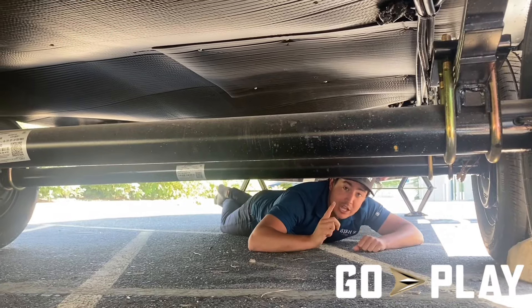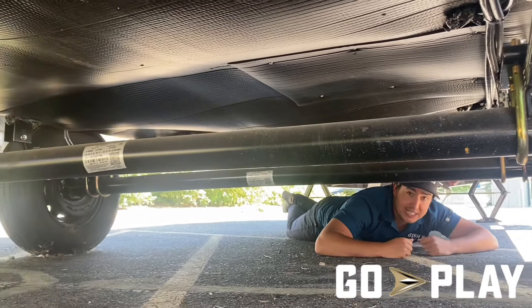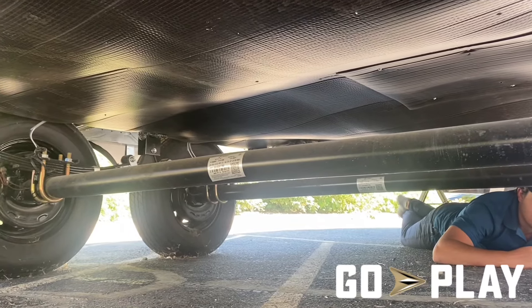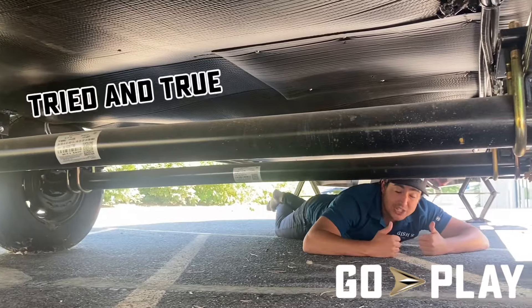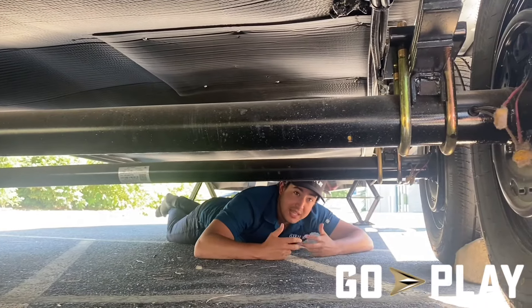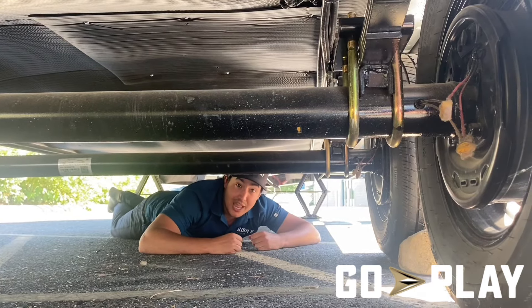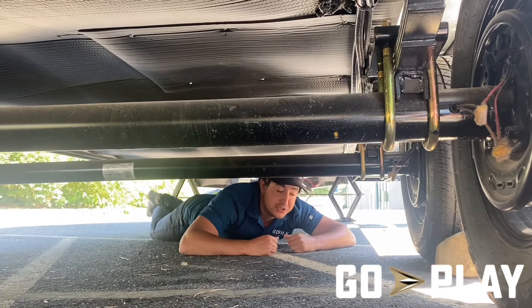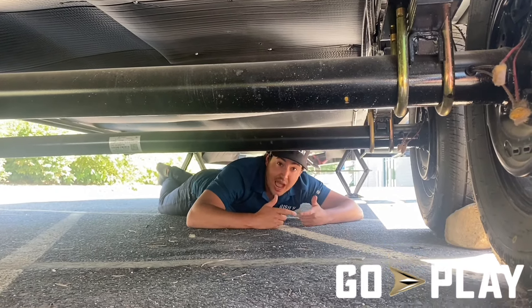Last but not least, when it comes to our running gear, we opted in for Dexter axles. Dexter axles has a long history in the RV industry — they've been supplying axle parts and components for the better part of 50 years. It's a tried-and-true name in the industry, and they have a vast vendor network, which means they're much easier to get parts for and much easier to get serviced. That's primarily why we went with Dexter axles.